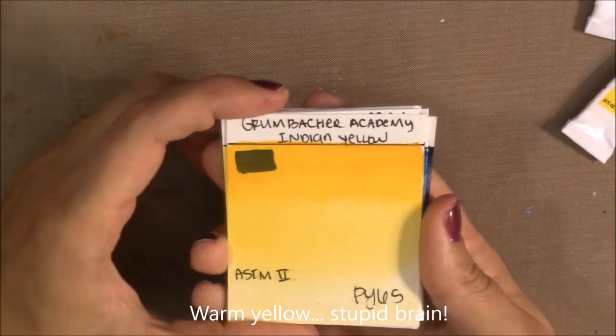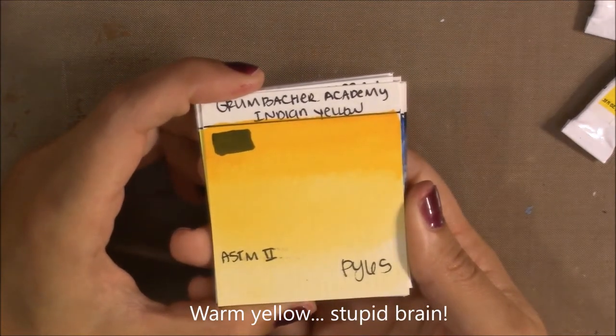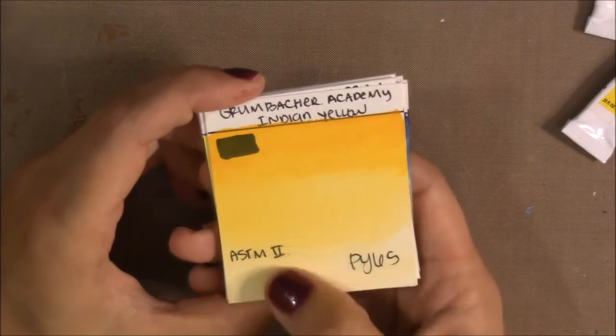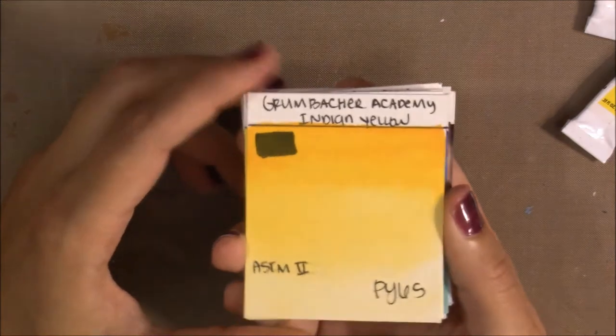Then I have my warm yellow, which Grumbacher calls Indian Yellow Hue. It's made with PY65, which is Hansa Yellow Deep, and has a lightfast rating of II. A very pretty color — I love warm yellows.